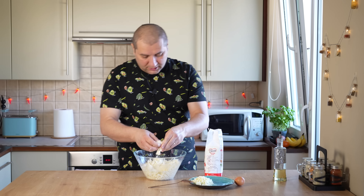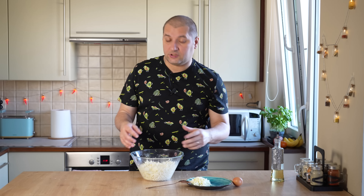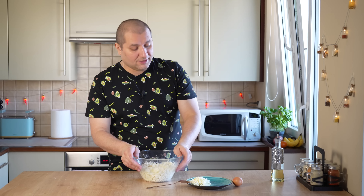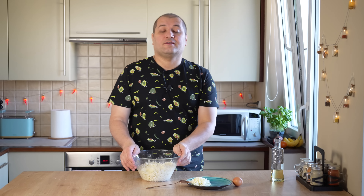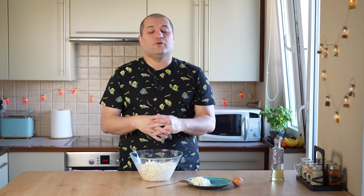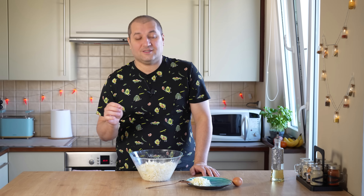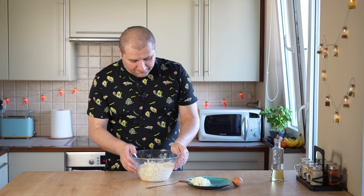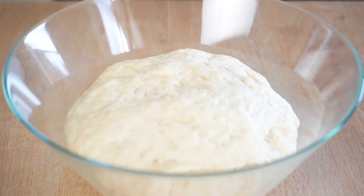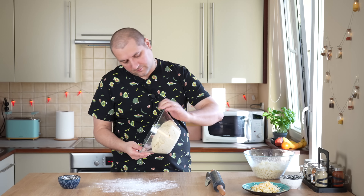Пока мы ждём тесто, давайте приготовим начинку для хачапури. Сулугуни натираем на тёрке. Примерно 50 грамм откладываем отдельно — им потом будем посыпать хачапури сверху. Берём имеретинский сыр и разламываем его руками. Очень важный момент: обязательно пробуйте сыр, потому что хачапури будет испорчен, если вы этого не проверите.